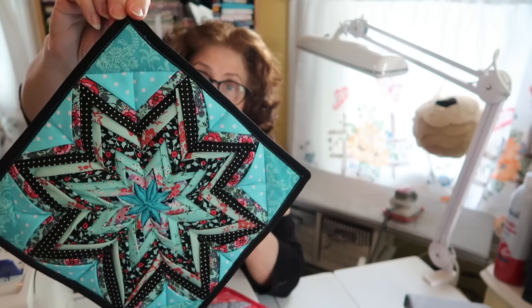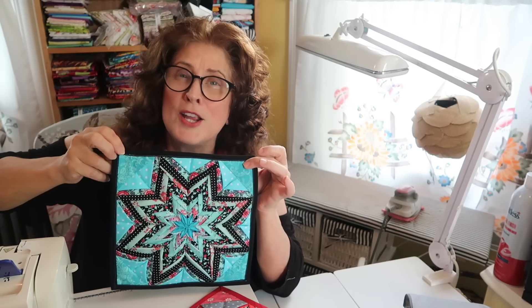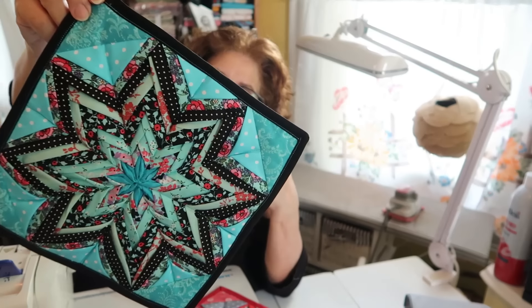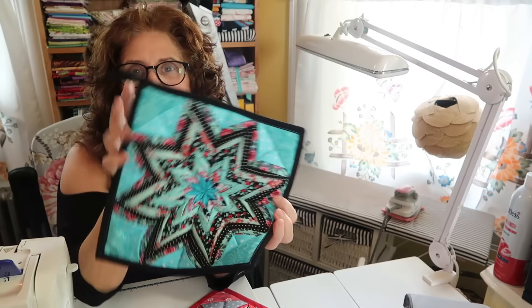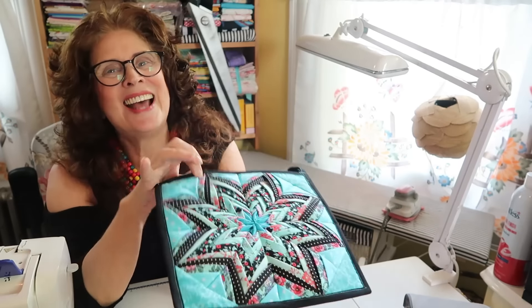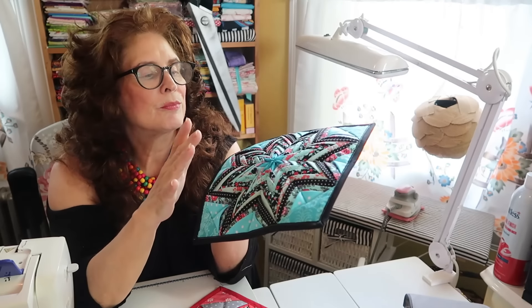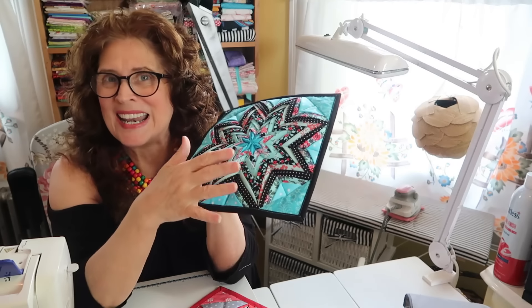It's a quilt with a ton of fabric in this little 10-inch block - a yard of fabric, I think, or three quarters of a yard. Folded, folded, folded all sorts of funky ways, and then made into a - not a pot holder. They're called folded star pot holders. I wouldn't use it as a pot holder because it doesn't have Insulbrite in it, it doesn't have batting. It's thick. I would use it more as a trivet.